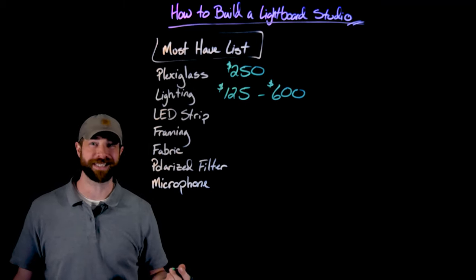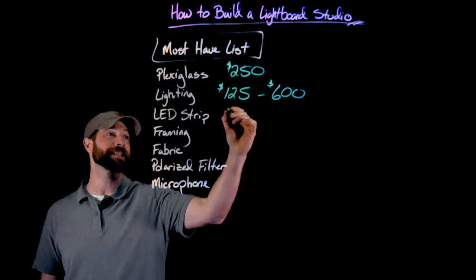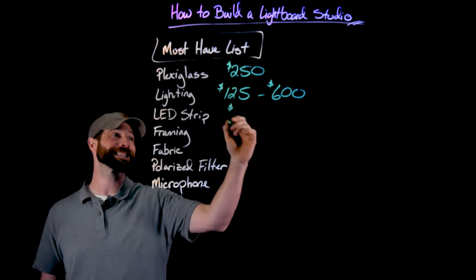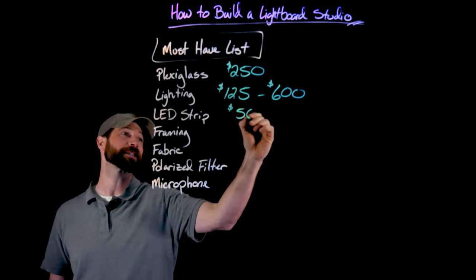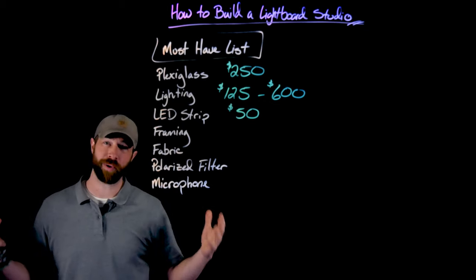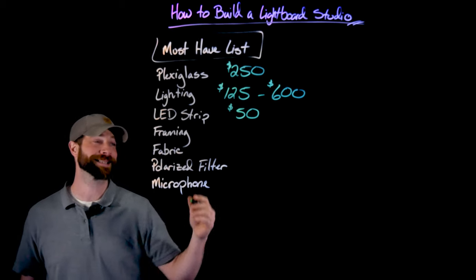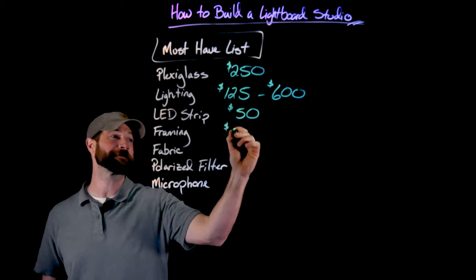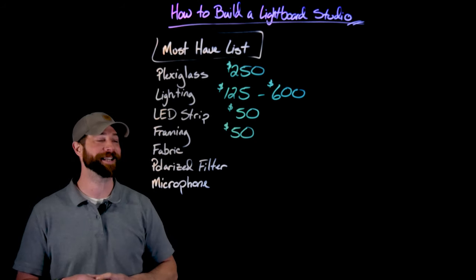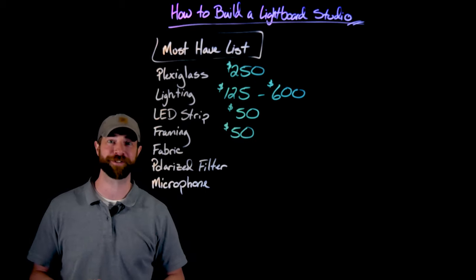Next up is the LED strip that goes around the light board. This doesn't need to be a really big cost. The one I have, because it needs to go all the way around the plexiglass, cost about $50, and I bought it from Amazon. Then the framing — what holds the plexiglass — I just use two-by-fours, and I bought about $50 worth. Though anyone who knows about material costs these days, that might be more like $150 for the two-by-fours in 2021.